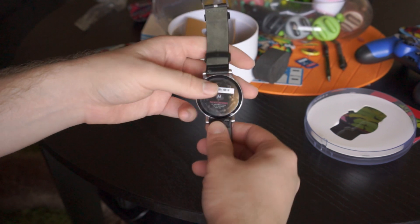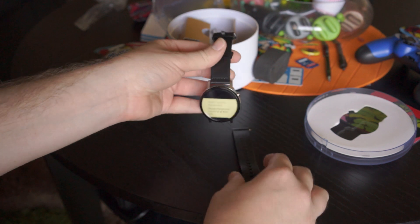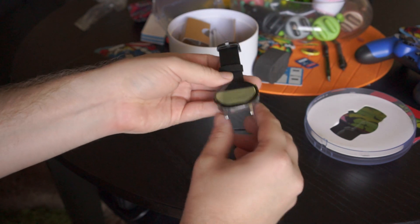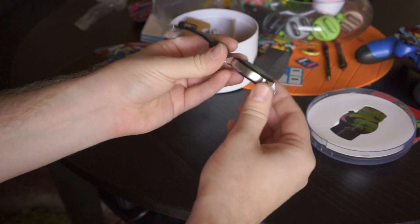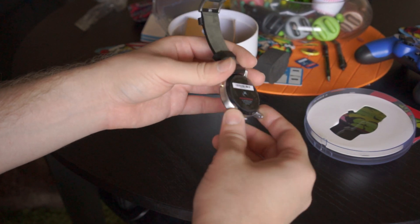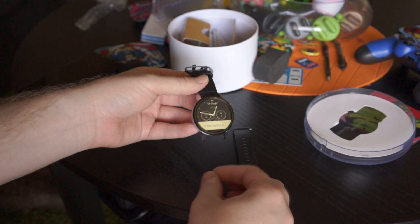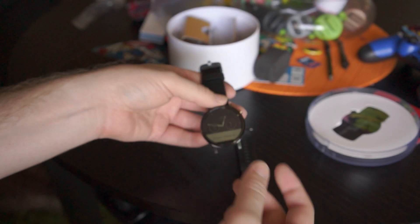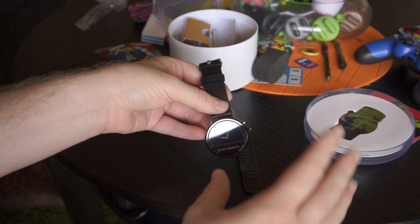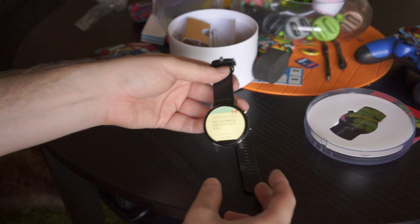Other specs include 512MB of RAM and 4 gigabytes of internal storage, which is pretty much standard — same as last year. It's got these little hinges, dual microphones, and an optical heart rate monitor. It's IP67 water and dust resistant, so although you can get water on it while washing your hands, Motorola does not recommend taking it swimming or into beach water or chlorine.